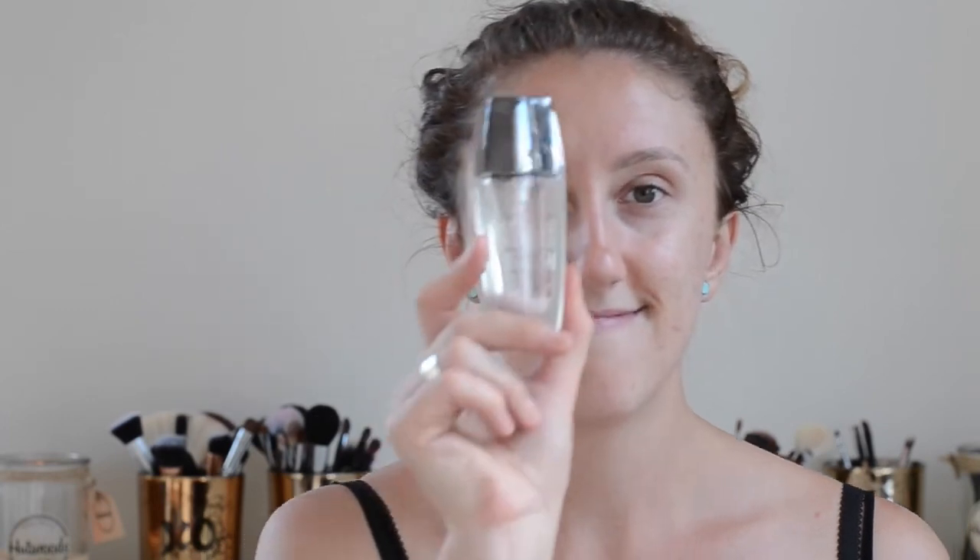To start off, we're going to use the Guerlain Meteorites Pearl Airs Light Diffusing Perfecting Primer. It's really pretty. If you want something that gives a glow without being too full on, you want anything that says 'light reflecting,' because it also gives that airbrushed look. It smooths things over and gives a bit of a glow without being too full on.